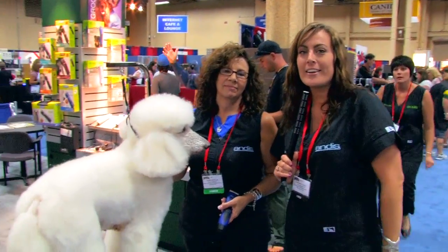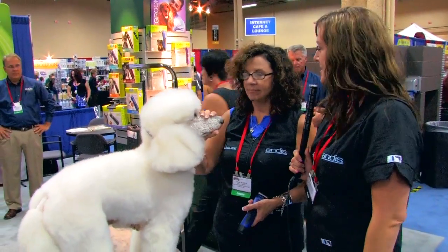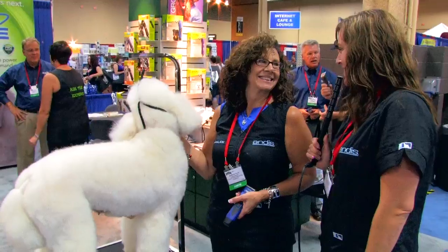Hi, I'm Kendra Otto, and we are here at SuperZoo in Las Vegas, and I'm with Diane Badalak from Andes. How are you today?